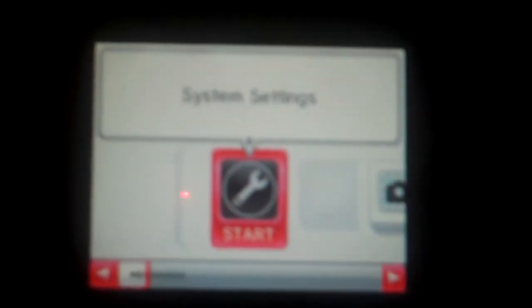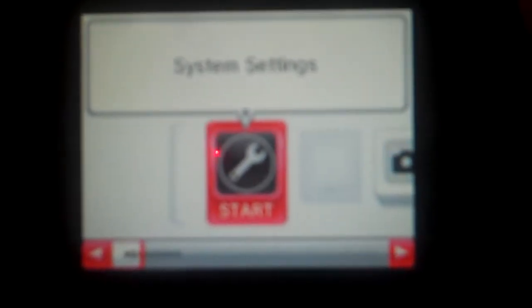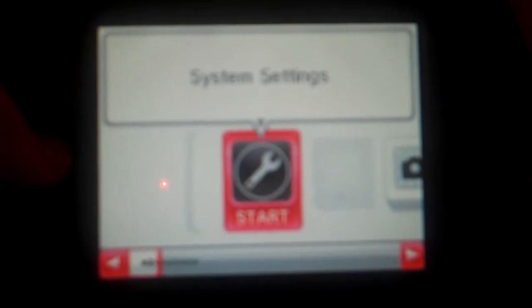And then it gives you the time, the date, and my username is Dan. And it tells you your volume. I'm going to go down here. First we start off with your system settings — you can change all your settings and everything like that. Let's go to the next one.